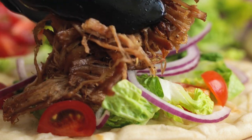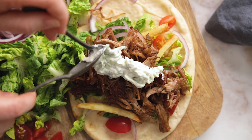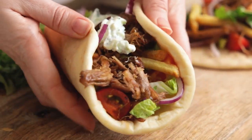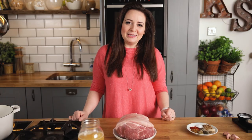Today I'm going to show you how to make this fantastic homemade crispy pork gyros. Welcome back to our kitchen where we show you how to make delicious family-friendly recipes.